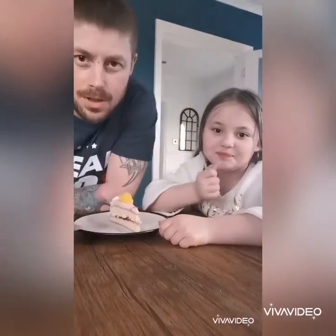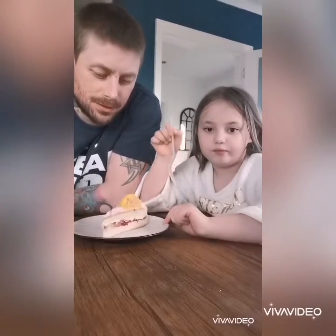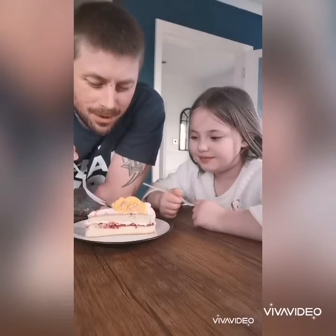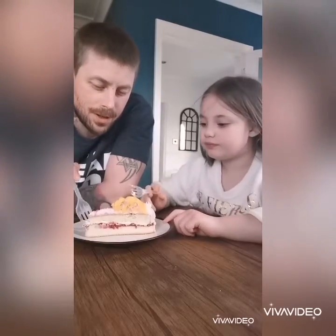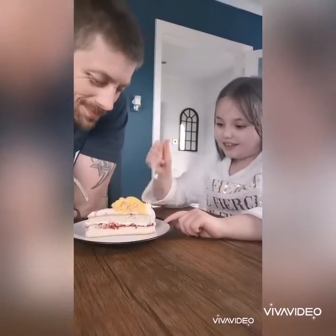Okay guys, so that was dinner done — delicious. And we have this cake, a Mother's Day cake. Nice and creamy icing on the top, like a Victoria sponge inside from Costco. So we're going to do a little test on this. Do you want to go first or me, or both together?